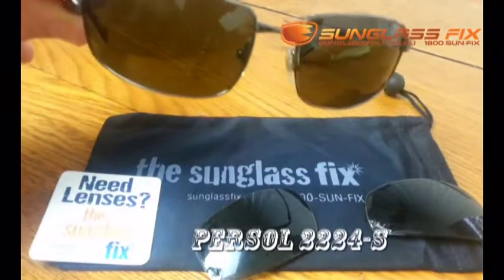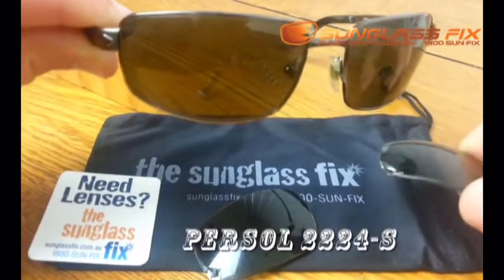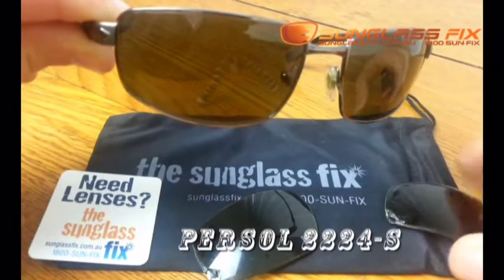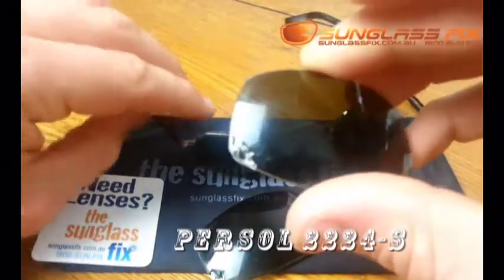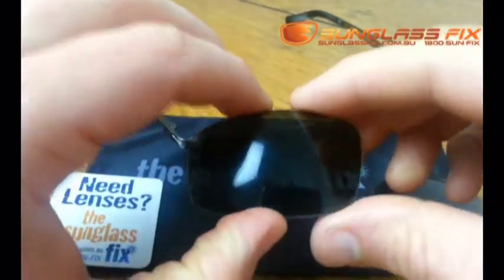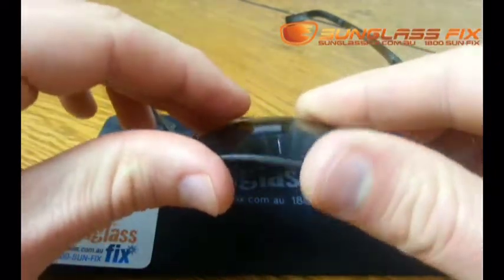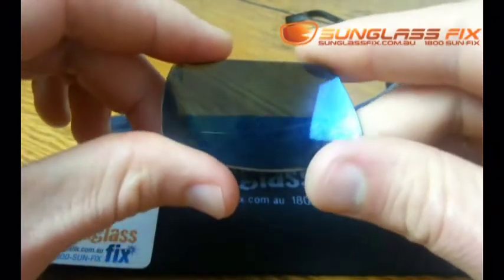Hello, here I've got a pair of Presol sunglasses and they've come into the lab with damaged lenses. So we've taken them out — you can see they've got a bit of delamination here, some cracking, and the laminated layers are starting to fail.